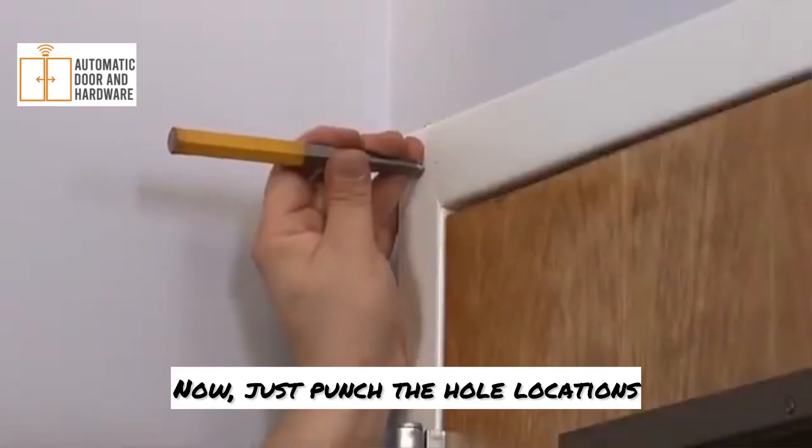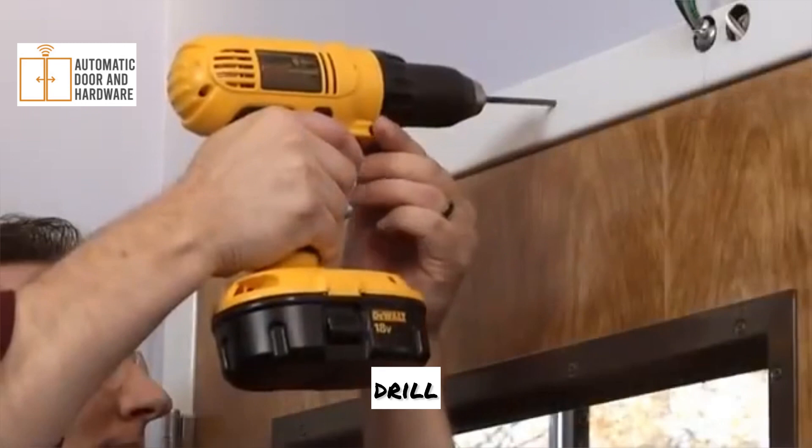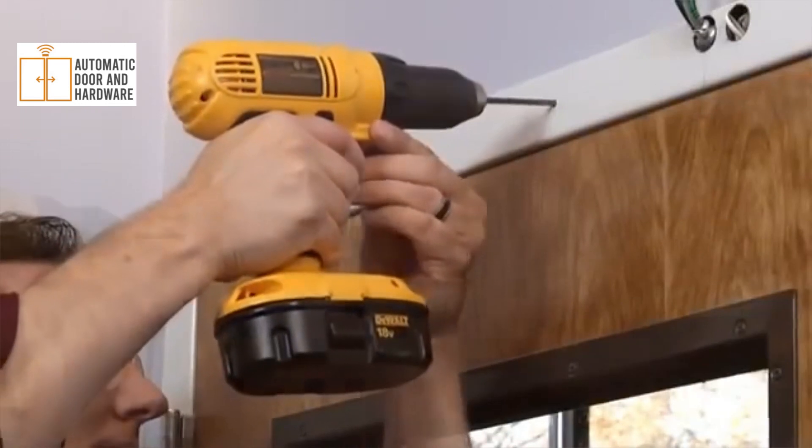Now just punch the hole locations, drill, and tap.